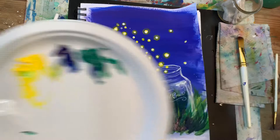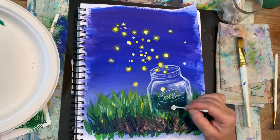Next I'm picking up my q-tip, dabbing it in white, and I will add some more fireflies inside my jar.